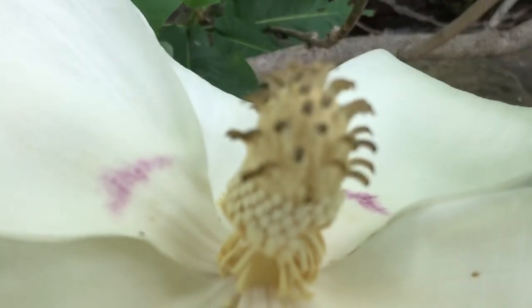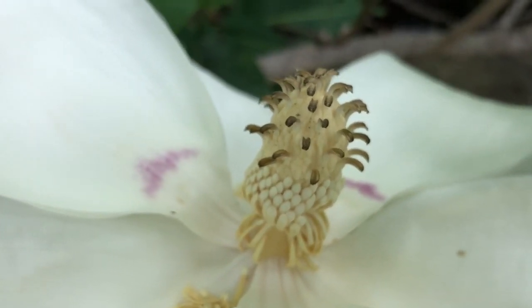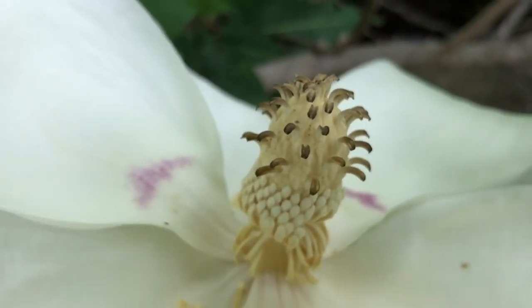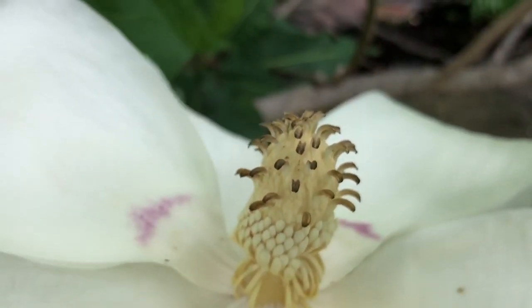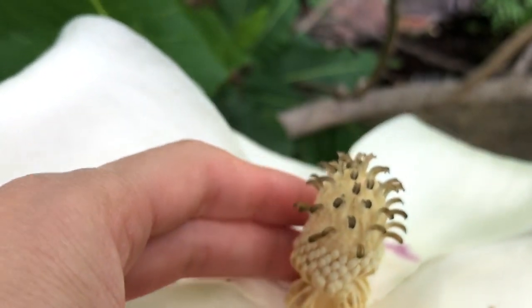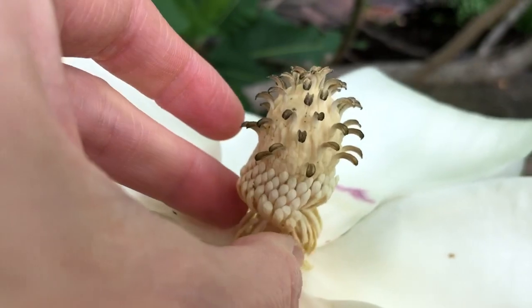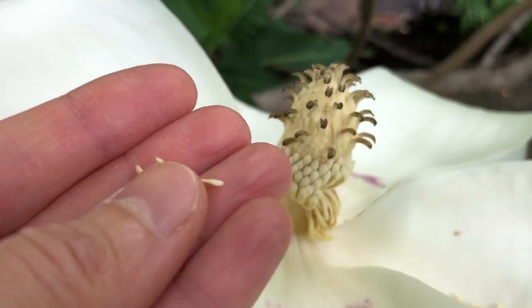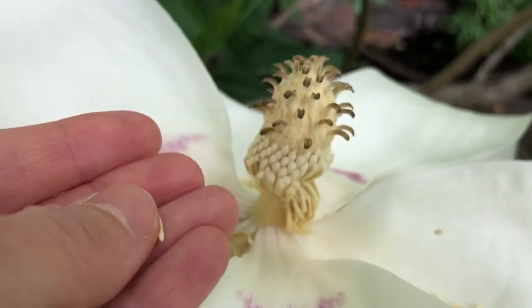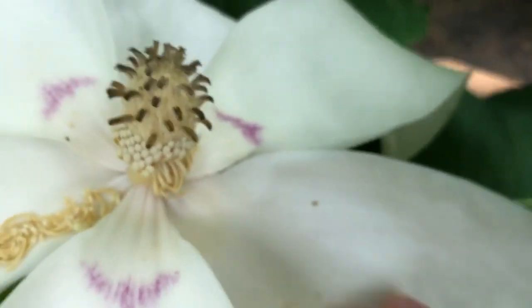The center here, we can see the reproductive structures. This is kind of a combination of the gynesium, the female part, and the andresium, the male part. And right here, these little things sticking out on the sides — those are the stigma, the part of the female part that's receptive to pollen. And then down below them are these lovely things, which are falling off right now. This is a little bit of an older flower. These are stamens, and on their tips, these little tips here, we can see the anthers where the pollen is produced. Right now they're all falling off because this flower is done producing its pollen.